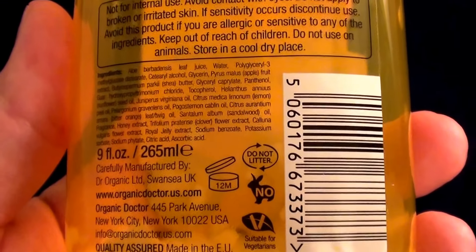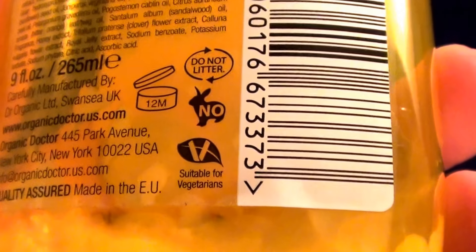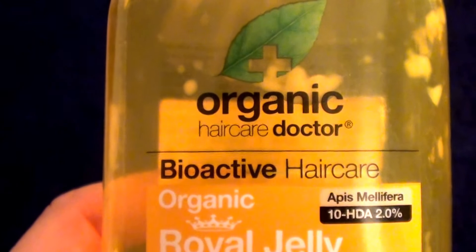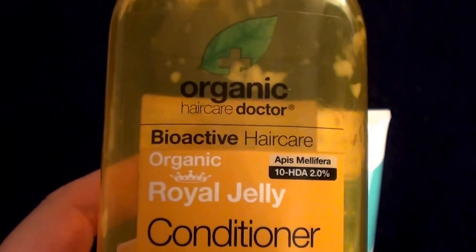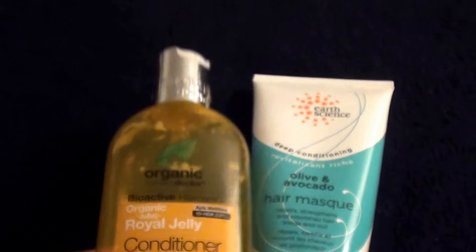It is a vegan product. But I don't recommend this. It's the Organic Hair Care Doctor, Bioactive Hair Care Organic Royal Jelly Conditioner. I'm sorry to tell you, friends — very reasonably priced at $8 a bottle — I cannot recommend it to you. Moving on.